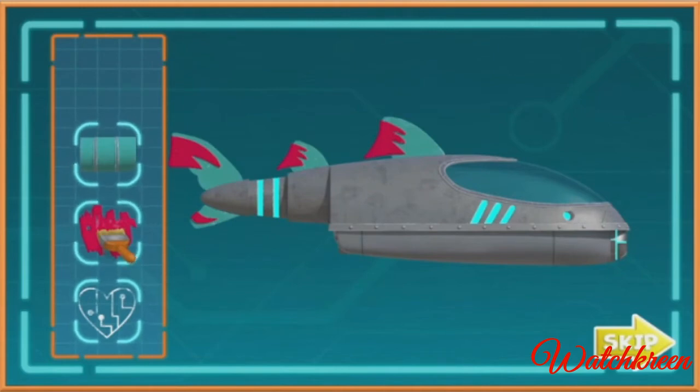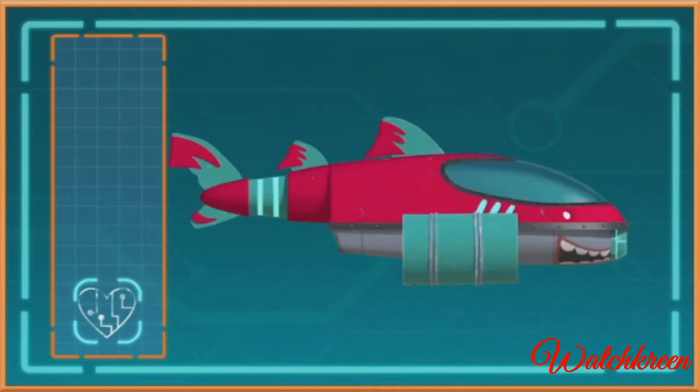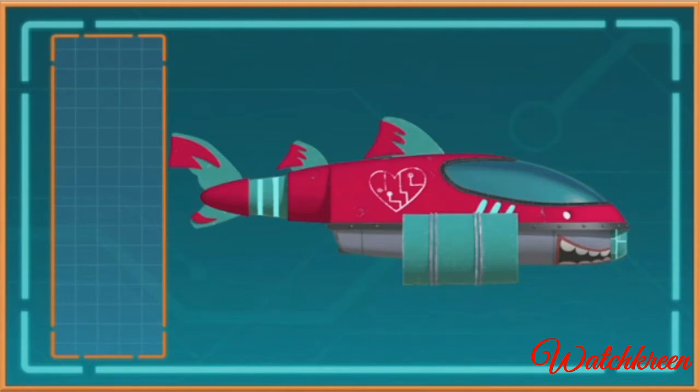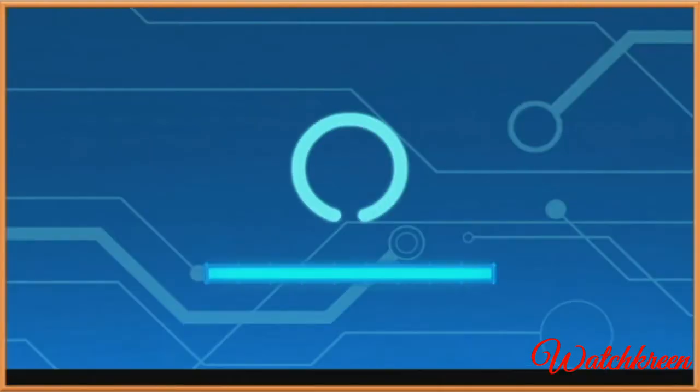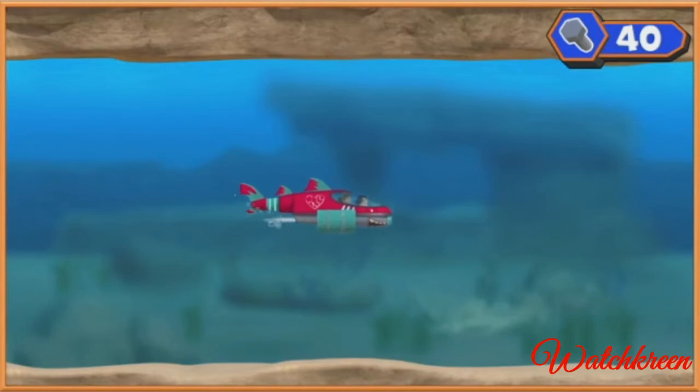Awesome, now let's take it to the next level. This will make our shark ski look super cool. Wow, that is one awesome looking shark ski! Now let's go get Ruby's tablet back. Introducing the shark ski 9000! All right, let's get my tablet back!